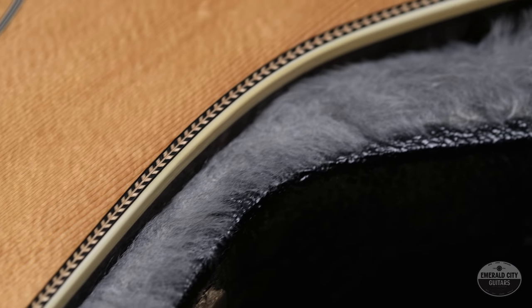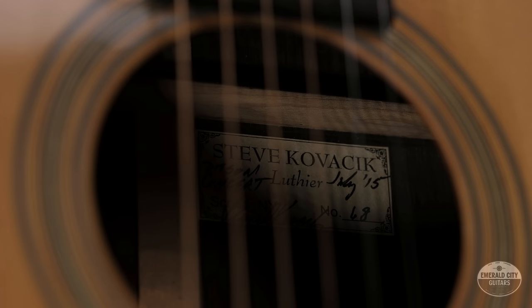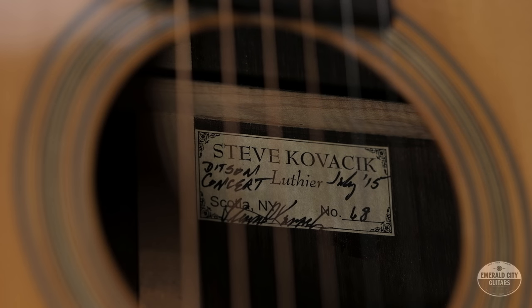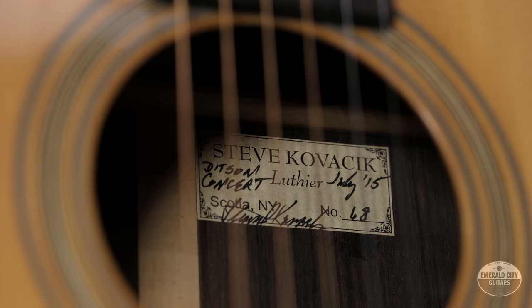A little bit about Steve Kovacek — he's out of New York. He's been a luthier and in the game since the mid-80s. This is actually the first guitar of his that I've played, and as I said before, it's really impressive, really great sounding, a real joy to play.